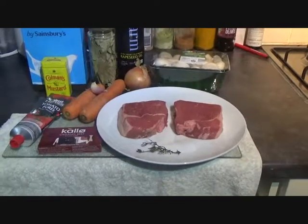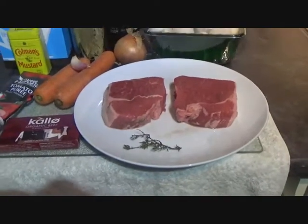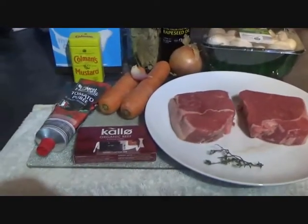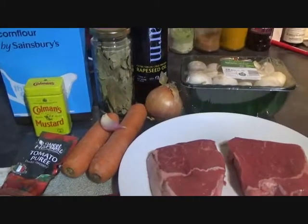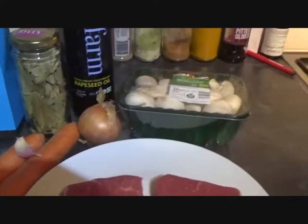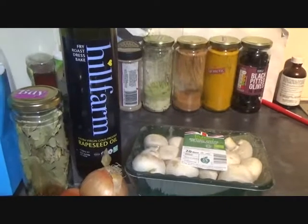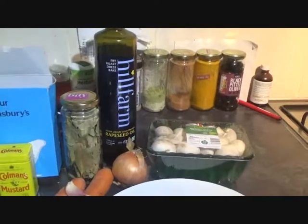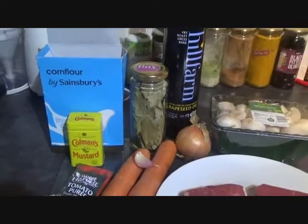Here's all you'll need for my braised steak and home-cooked gravy. A sprig of fresh thyme — if you haven't got fresh thyme, just use half a teaspoon of dried thyme. A couple of braising steaks, some beef stock, tomato puree, a garlic clove, and then veg. You can use what veg you like, but I like the earthy ones: carrot, onion, mushrooms. You'll also need a couple of bay leaves, some oil — get one with a high smoke point so you can get it hot to fry your steak — and for the gravy you'll need a bit of cornflour and a bit of mustard powder.